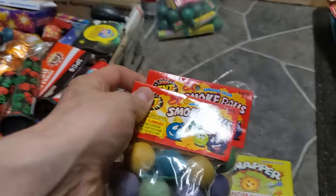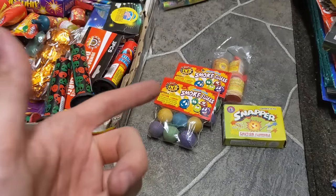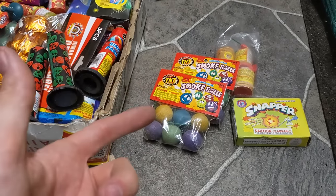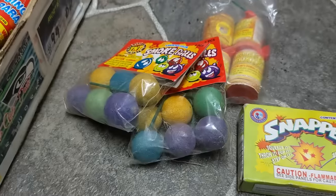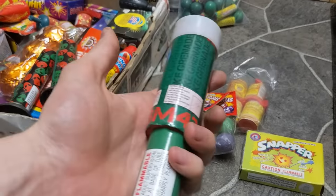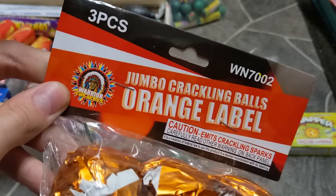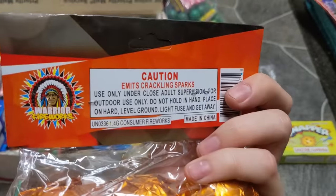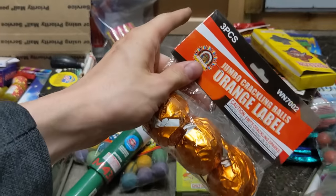I also have tons of smoke grenades that I just cannot get enough of. Smoke grenades are so much fun — a lot of the reason is they're cheap and it's very hard to get hurt from them. Playing in the smoke really doesn't get old even as an adult. And if that wasn't great enough, I can't wait to try the pull pin smoke grenade. It says 'orange label' on it, which I guess is just because of the wrapping.